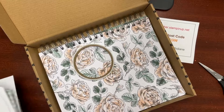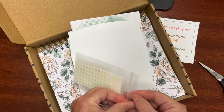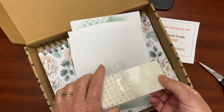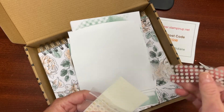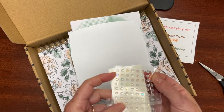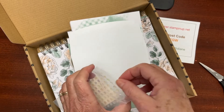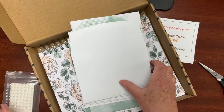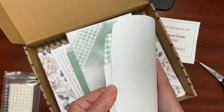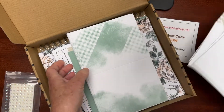We also have a little package with our stamping dimensionals — these allow you to glue things down but add dimension at the same time. There are some glue dots to adhere smaller pieces, and adhesive-back rhinestone gems to add sparkle to your projects. These are all optional; you can swap the dimensionals and glue dots out for one another. The kit also comes with six envelopes printed one way and six the other way, plus 12 card bases that are pre-scored and pre-printed.